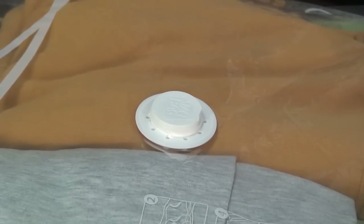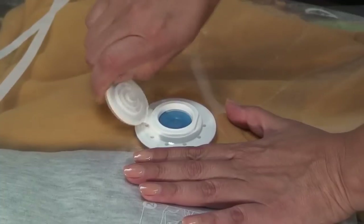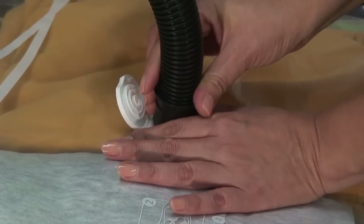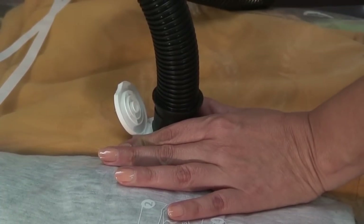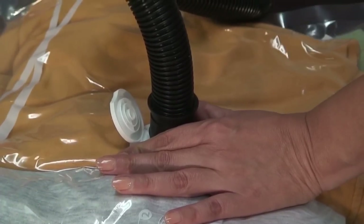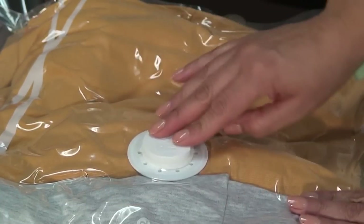Now you are ready to vacuum the air out of the bag using your vacuum cleaner. Open the cap on the valve — you should see a flapper. Do not remove this flapper. Place the vacuum cleaner hose over the valve opening and turn on the vacuum, and watch as your Space Bag compresses. Once your Space Bag is fully vacuumed and compressed, remove the hose and snap the cap shut.